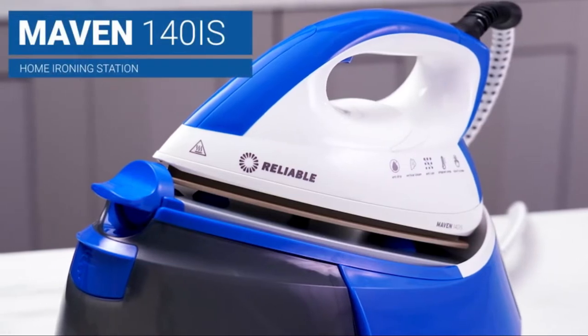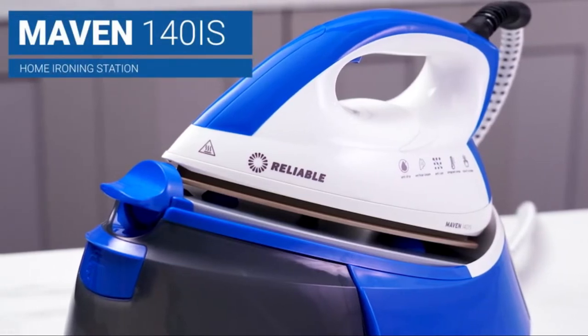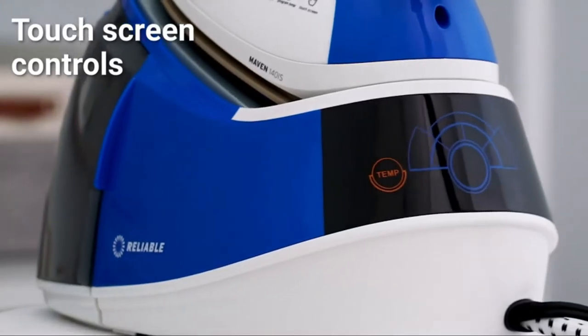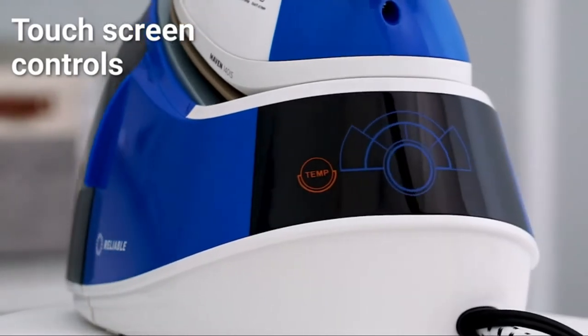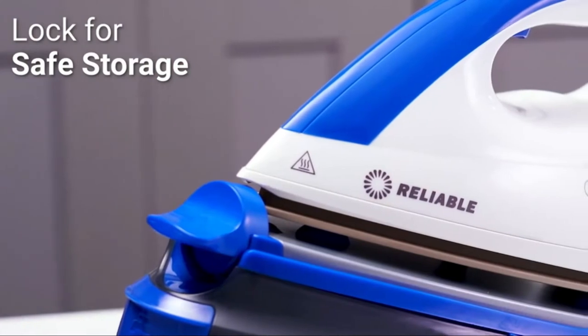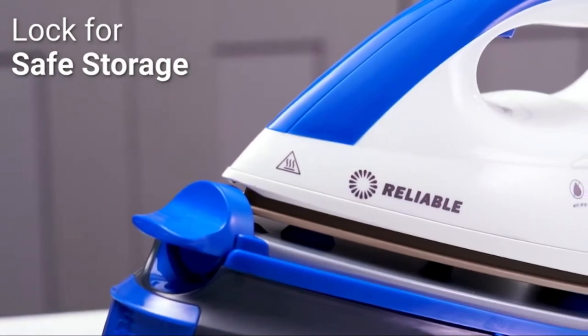The Maven 140IS is the ultimate home ironing station, delivering professional high-quality results. Multiple features save you time and effort, including a 1.5 liter tank and 6 bar pump pressure. Easy to use and store, the Maven 140IS is made of the highest quality materials ensuring maximum durability and a long lifespan.